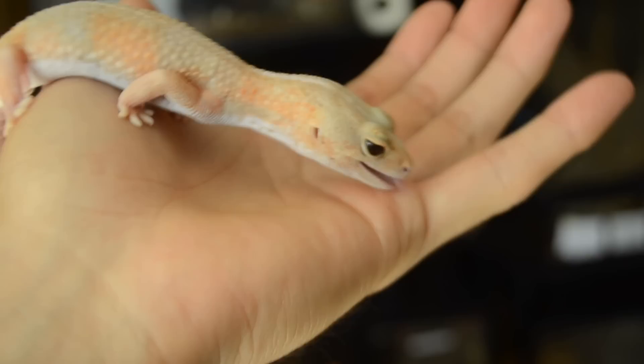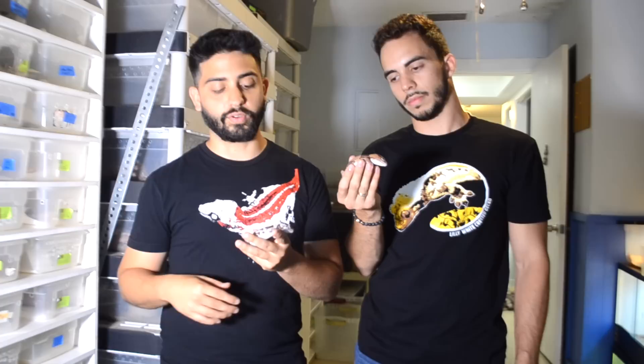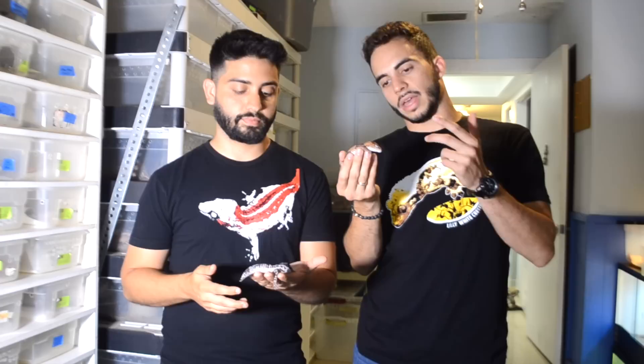These guys are nocturnal, which is why we recommend the under-tank heater over a heat light. The heat light does bother their eyes, and they actually hide when the heat lamp is on. They still need to get warm, so that's why the under-tank heater works best. Being nocturnal, they don't require UVB. A lot of breeders keep these guys in rack systems heated at the bottom, and they get their D3 through the insects — crickets, mealworms — dusted with calcium with D3. There's no real difference between ones that get UVB and those that don't.